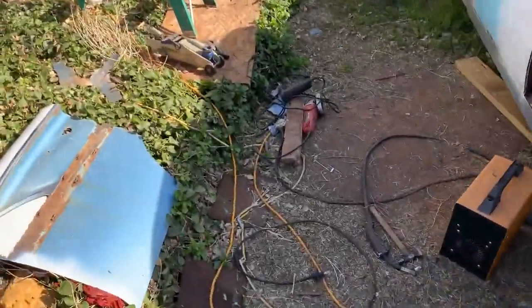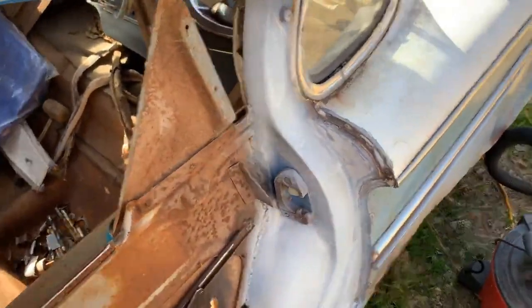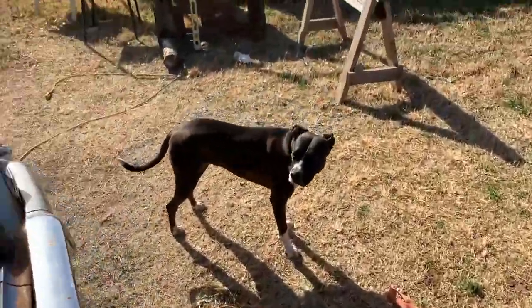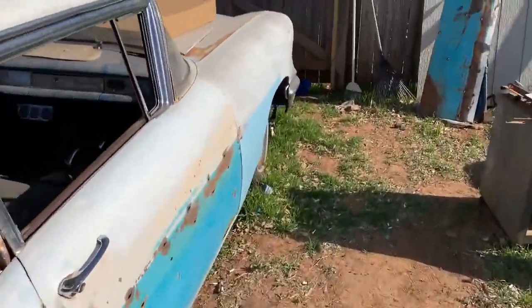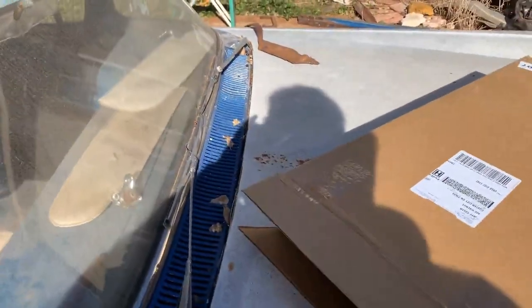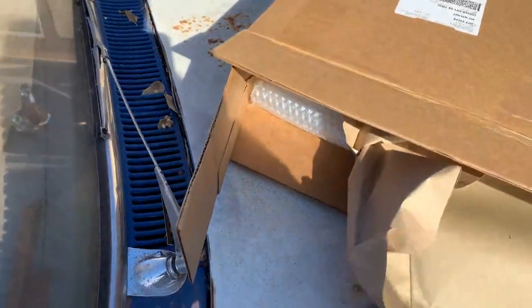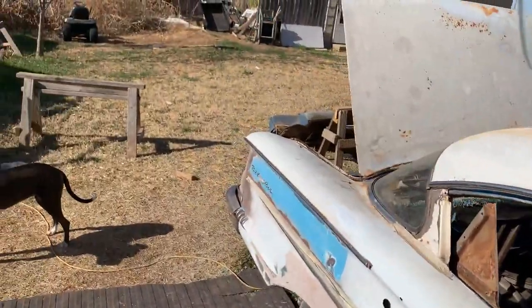All right, I stripped off the side of the car just for this. Let me grab the glass and we'll show how it goes together, and you'll understand how it comes apart. Let's not break this while I'm doing this — that'll be terrible.